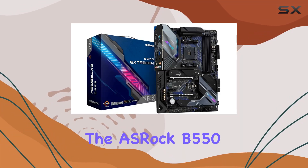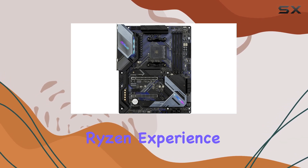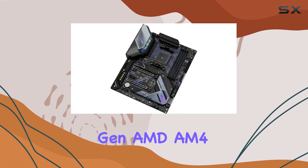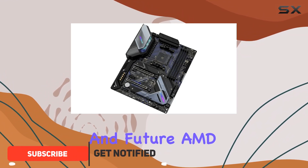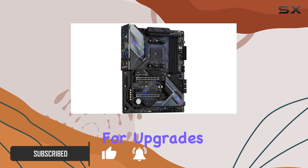Today, we're diving into the ASRock B550 Extreme 4, a motherboard designed to elevate your Ryzen experience to new heights. With support for both 3rd gen AMD AM4 Ryzen processors and future AMD Ryzen CPUs, this board ensures you're future-proofed for upgrades.